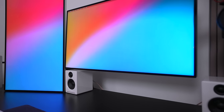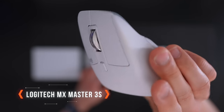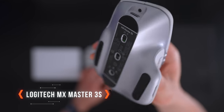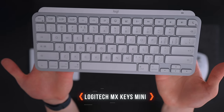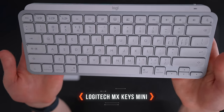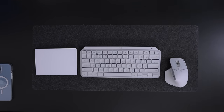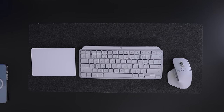Moving on to the peripherals — I recently upgraded from the Logitech MX Master 3 to the 3S for a very good reason: the white matched everything else. I like the MX Keys Mini a lot more than the mechanical version — I can't really type on that one — and it's just the right size for all three peripherals to fit on the desk mat perfectly.